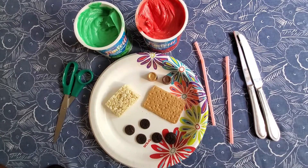Hi everybody and welcome to today's Simple Snacks for Kids. Today we're going to be making cute little lawnmowers out of Rice Krispie treats and graham crackers.